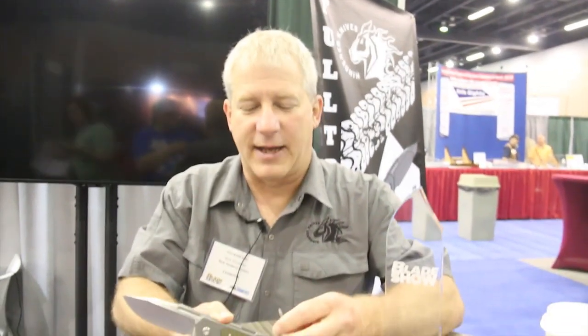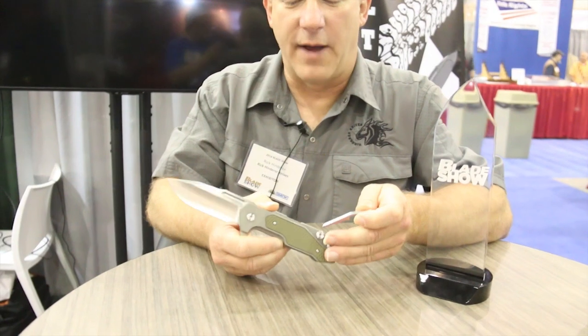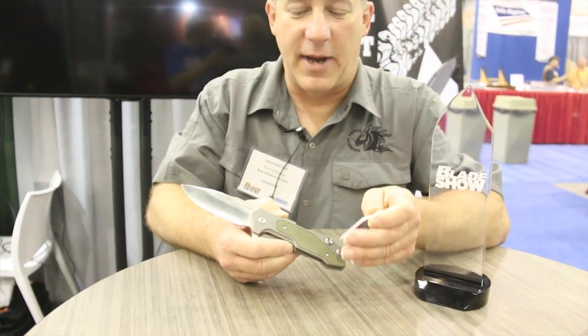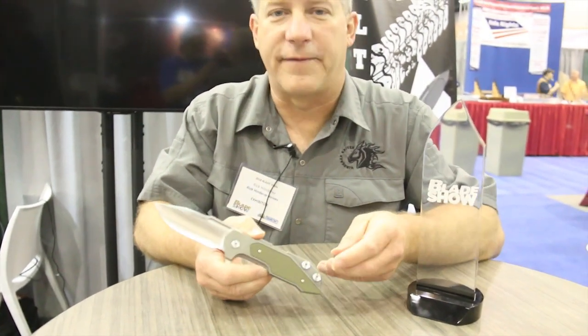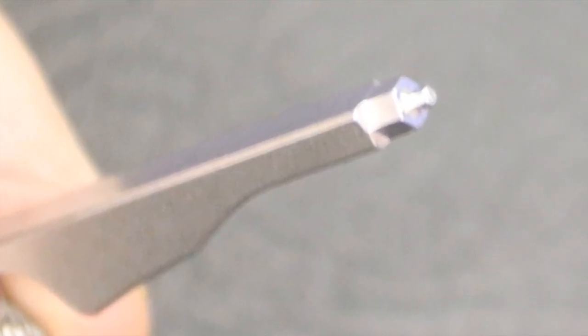The other cool thing about this knife is I incorporated the HMBS idea from my other models and took it one step further with a removable tool. This tool, which is housed on the knife, can completely take apart the whole knife, and that allows you to put the different bearing or washer system in.